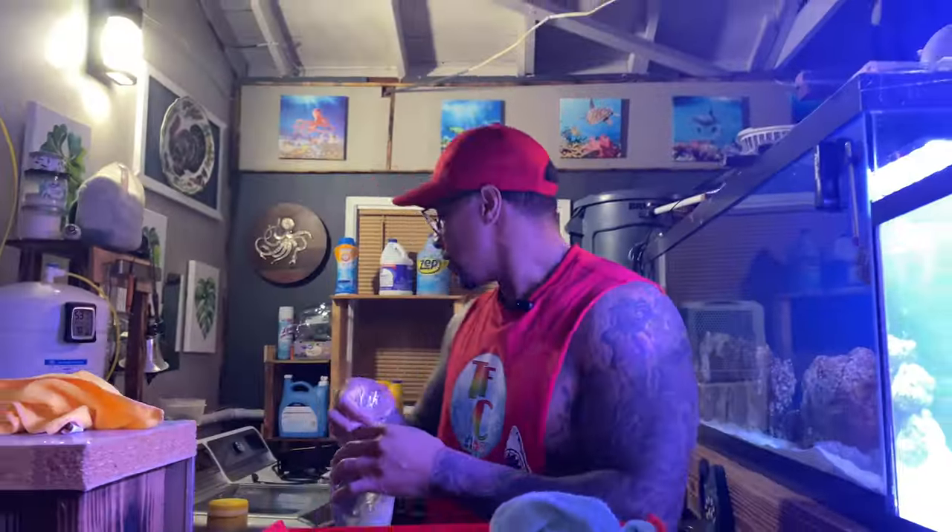I'll let these guys open up first — this one is actually starting to open up a little bit already. So those are the first two corals of this 20-gallon aquarium. We'll come back in the video so you get the chance to see these corals opened up. We just hit up Amazon and got a few more things for this aquarium — very affordable, very fair. Let's go ahead and wrap up — we're about to go live on TikTok right now.